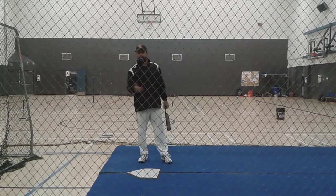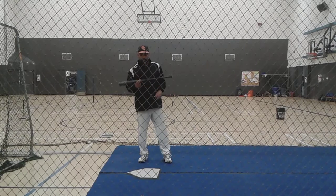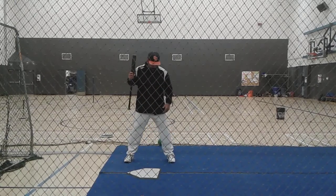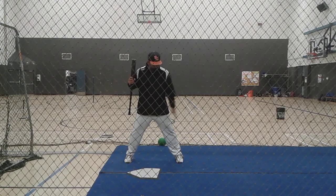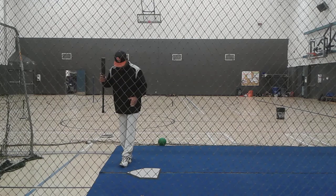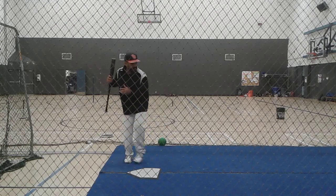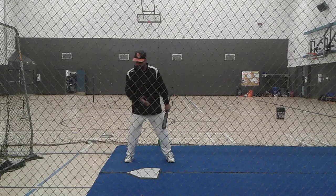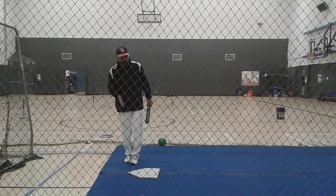We're going to call this the Step Back Drill. We're going to do two versions of it. The first one — when I say step back, what I'm going to do is with my front foot, I'm going to step all the way back and put my heel on my toe. I'm just going to touch here, nice and slow. What I'm trying to tell my mind to do is get my weight over my back hip.